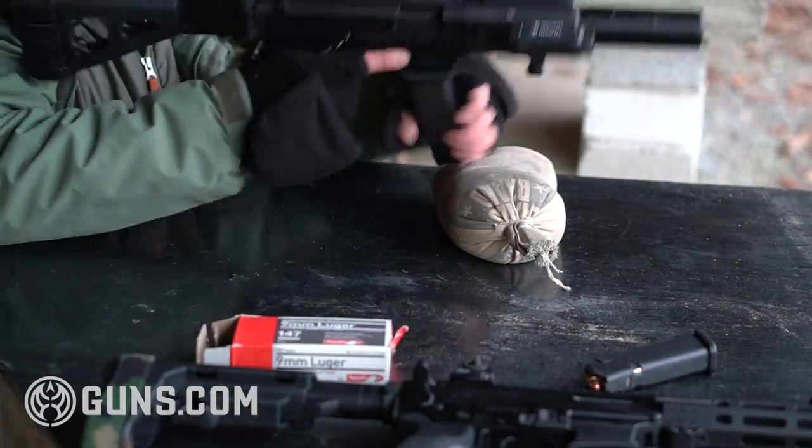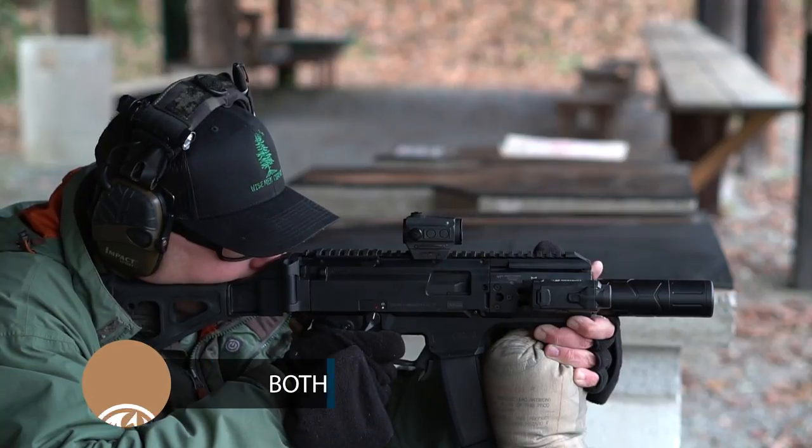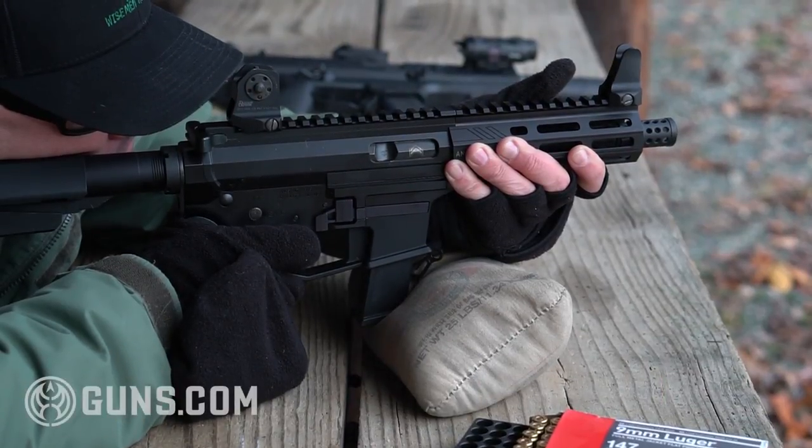Before I got started I needed to have a good zero. I like to zero my sub guns or my AR-9s at 25 yards, and there's a good reason for that. Most of your competition targets will be inside of 50 yards, and a lot of your home defense situations inside of 50 as well.